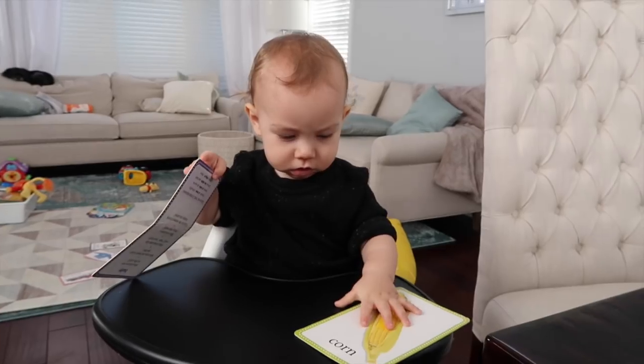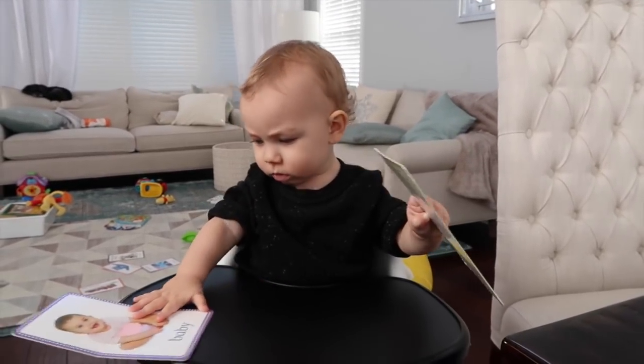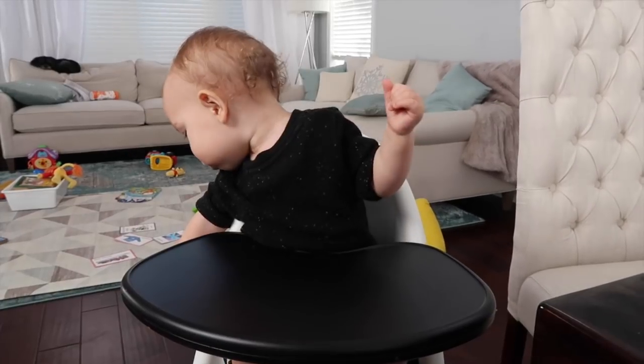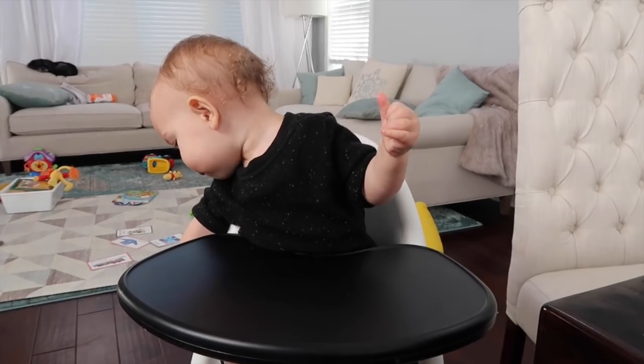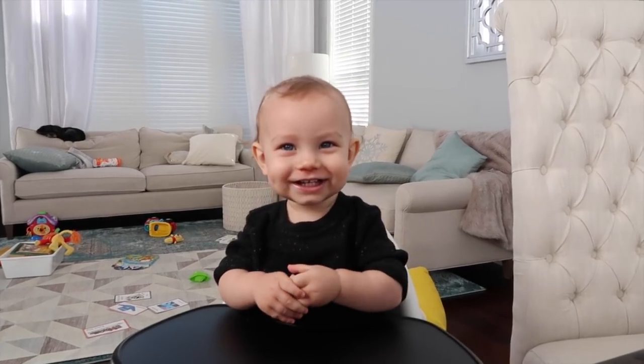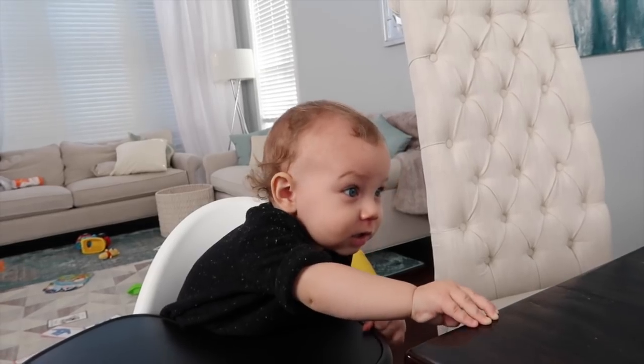Carter, can you say ball? Good. Can you say dog? Good. Can you say mama? Mama. Can you say night night? Good. Can you say dada? Good.